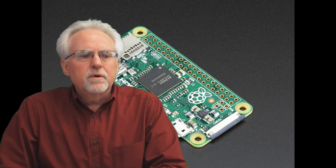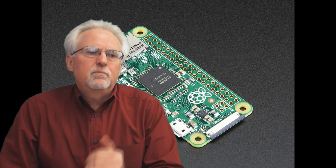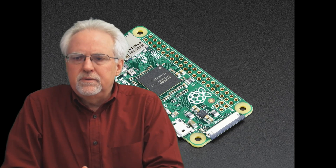Hello guys, this is Paul McWhorter with TopTechBoy.com and I'm really excited to bring you guys some news.